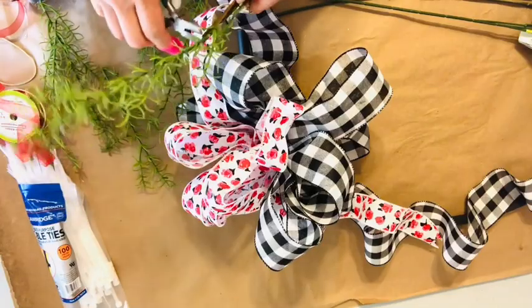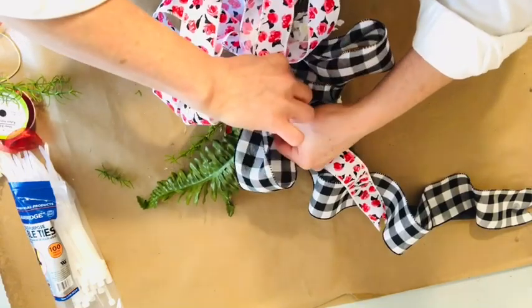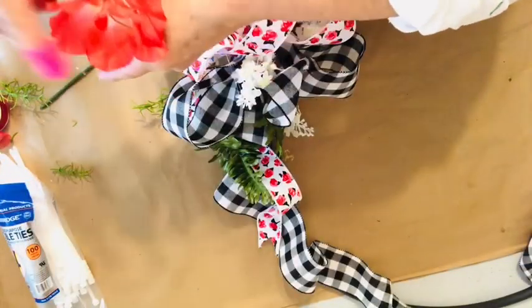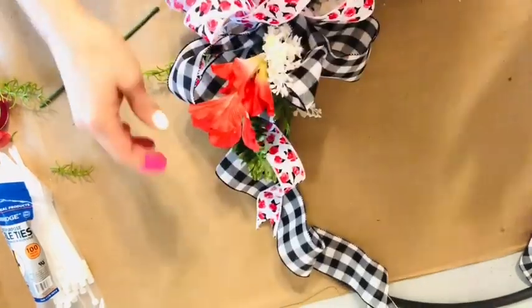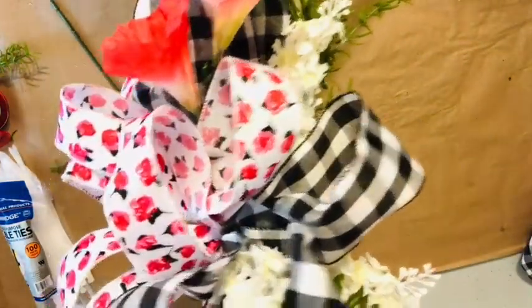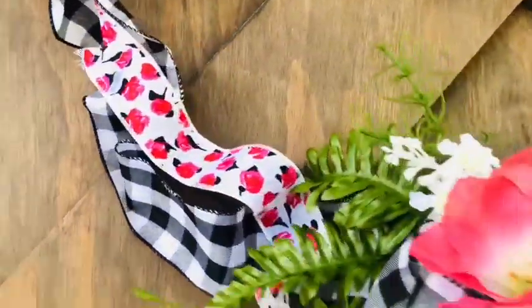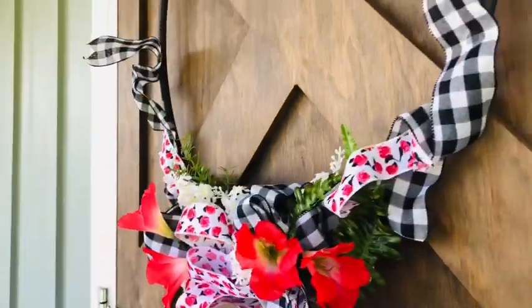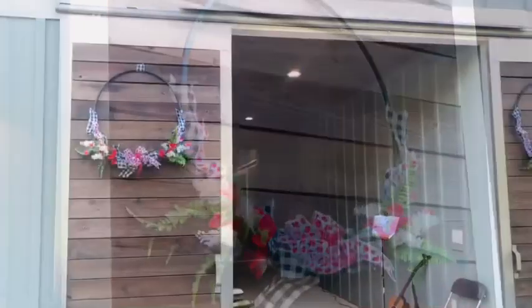For the finishing touch, I'll be adding some greenery and then some florals I purchased at Dollar Tree and also at Walmart. You can use any color scheme you like — this could be for an entertaining event at your home or it could simply go with your outdoor decor. This wreath really adds extra interest at night if you place some twinkle lights inside and turn them on as the sun goes down.